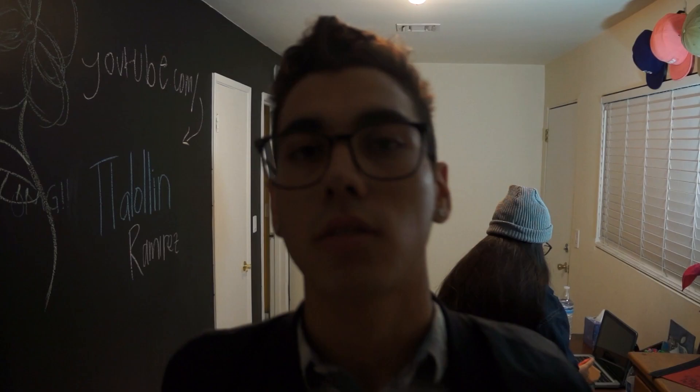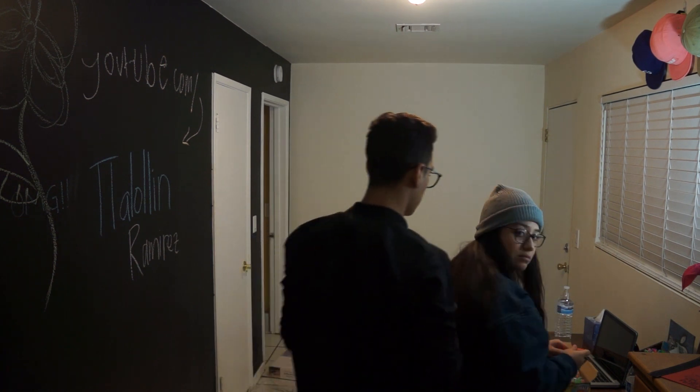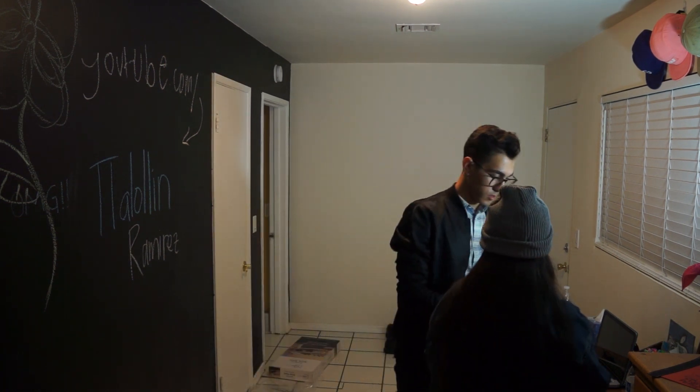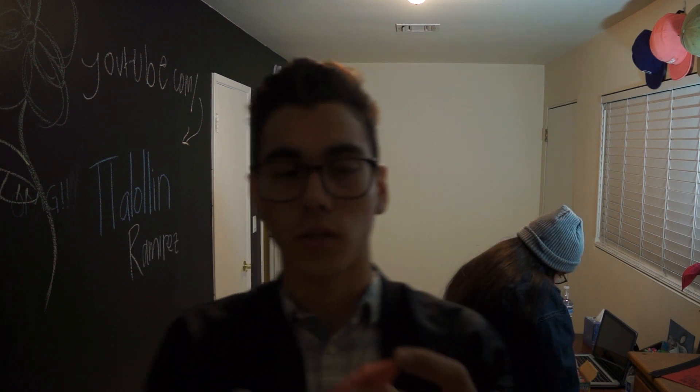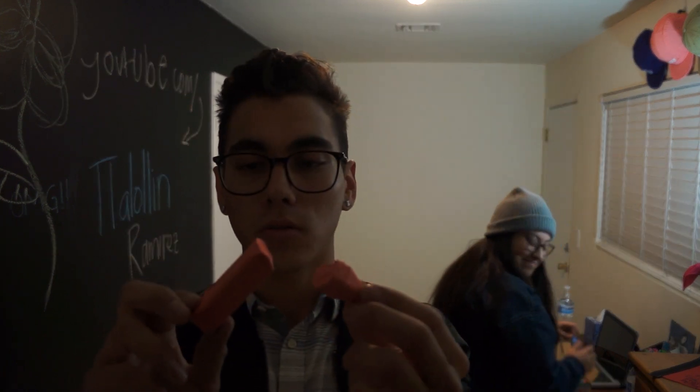Look at my homegirl Sam - I don't even know if she's my homegirl anymore. My new thing of chalk broke - she broke it.